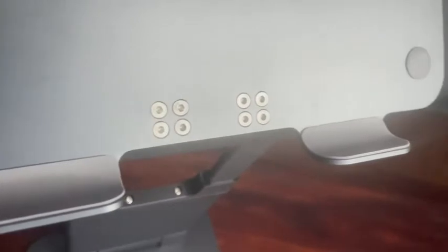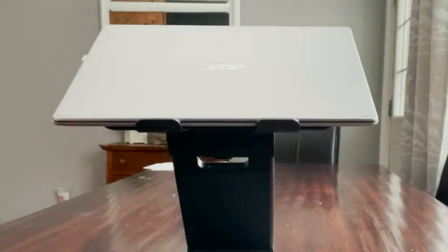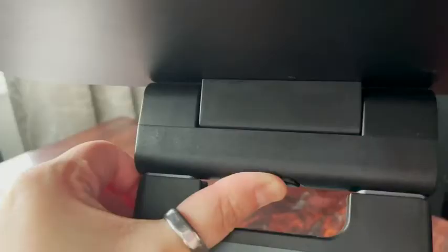It's got this really great lip so your laptop isn't going anywhere — it's going to hold it right in place. That's coated in rubber, and also rubber on the stand itself, so that you're not damaging your laptop. It also has this little ventilation hole at the back so there's really good air circulation and your laptop won't overheat on it.